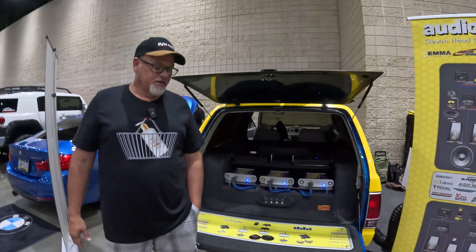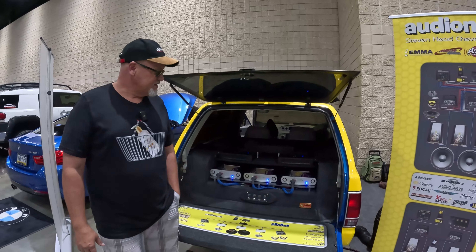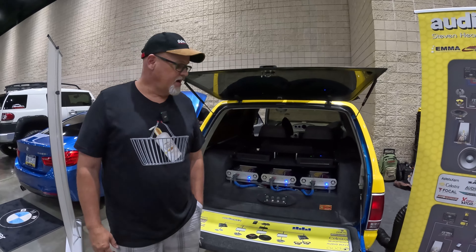Here you are at World Finals! So tell me more — what kind of car is this? This is a 1990 Chevy Blazer, S10 Blazer.